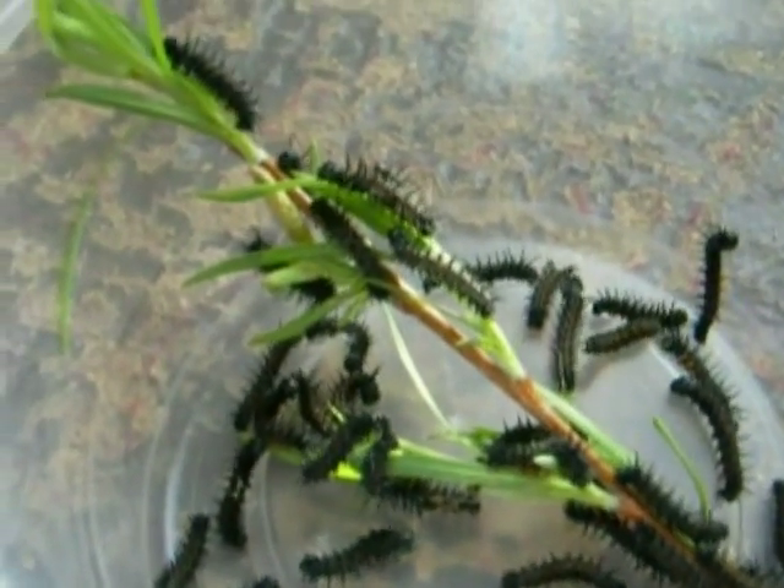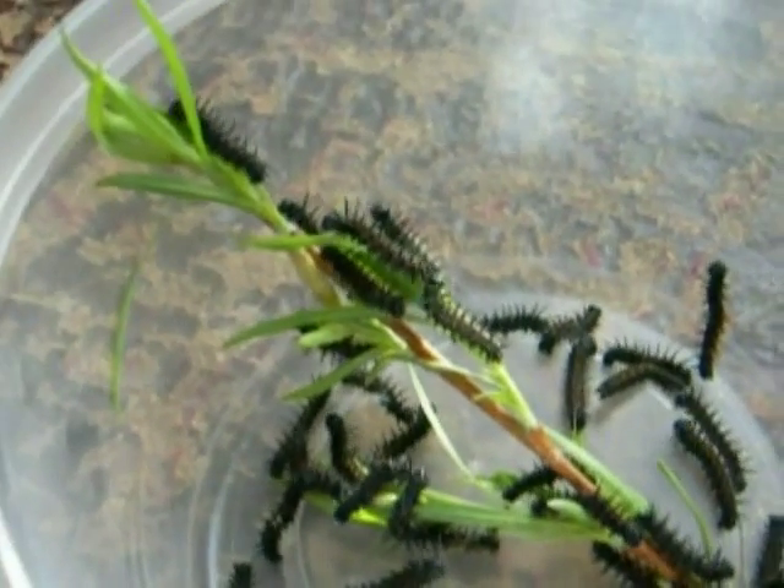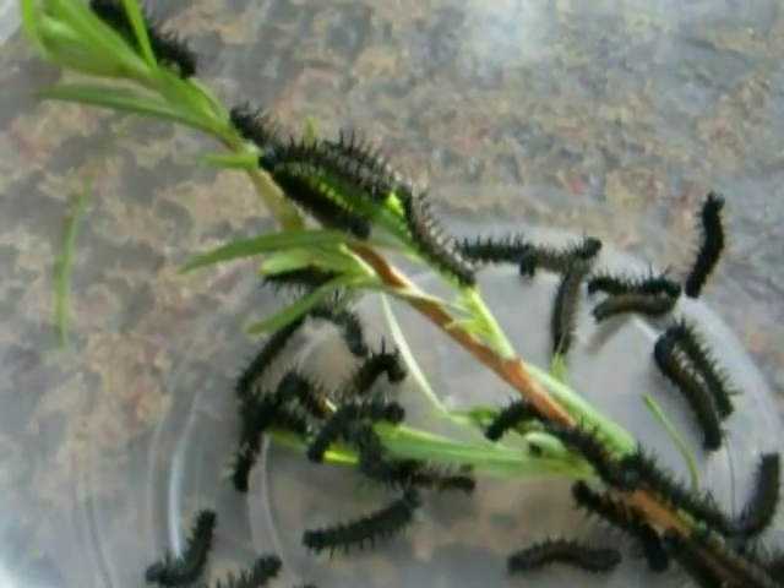Hi, this is Todd, and today is Friday, April 30, 2010. Today we're going to talk about some strategies on how to take care of gregarious larvae.